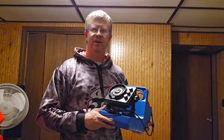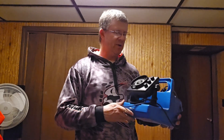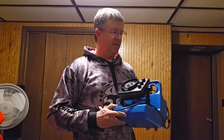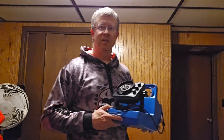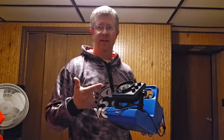Hi everybody, Scott Olson here with Vexilar again, here to talk today about the FLX20. The FLX20 is basically your FL18 but on steroids. This one comes with all the best features of the FL18, including the multiple interference level rejections and that bottom six-foot zoom that made the FL18 legendary.